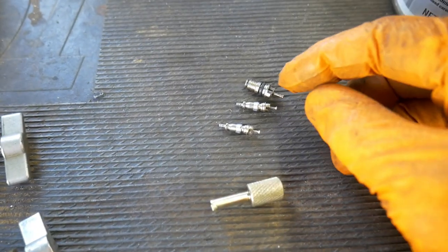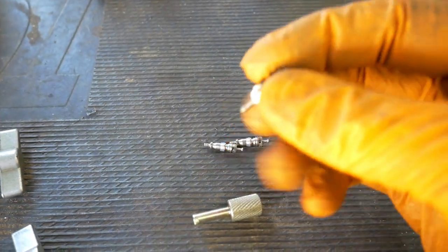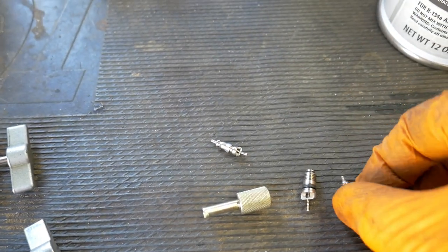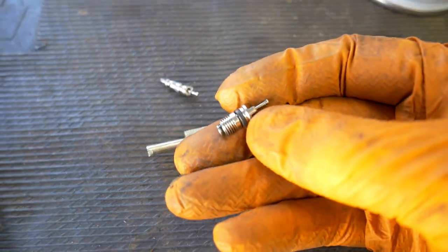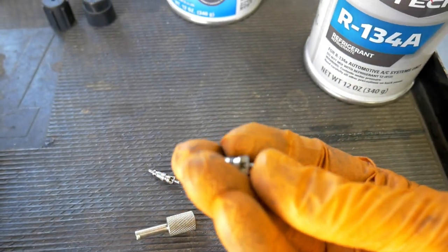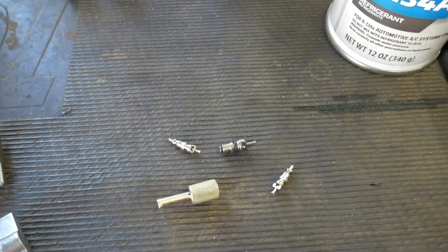Something new I learned today: I pulled out the Schrader valve from the low port side and noticed how much larger it is compared to the ones that were in the kit. So what I'm going to do, since these have an O-ring on them, is just replace the O-ring with one of the many I have from the AC kits — that should take care of the problem. I can go ahead and reuse it since the rest of it is metal.